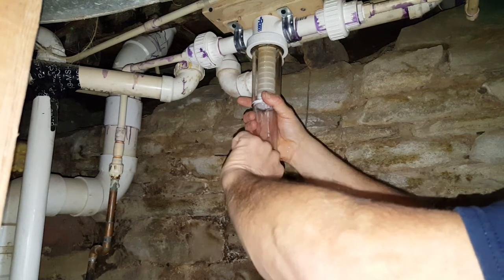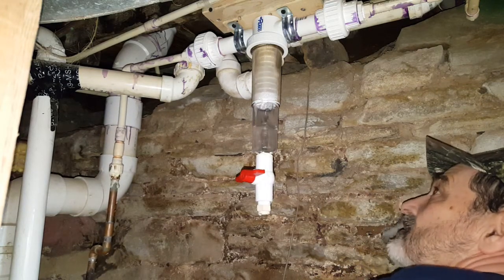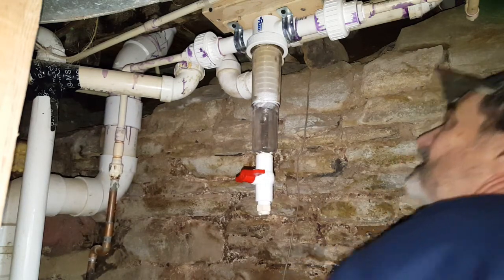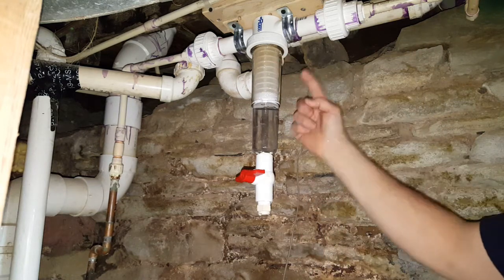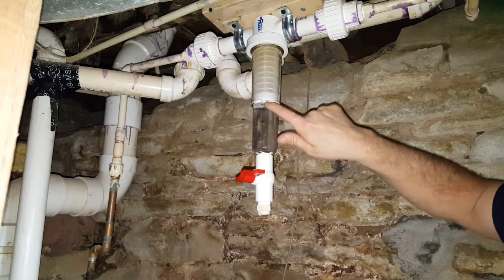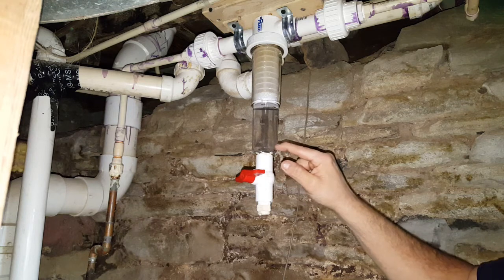Turn my water off, now turn this back on. See how it twists? See how that water will twist inside there — it'll twist around and there are little places right here where it'll drop down inside and then lay inside this bowl right here.